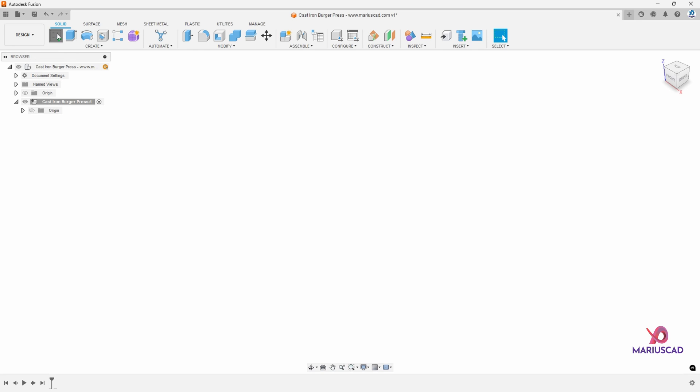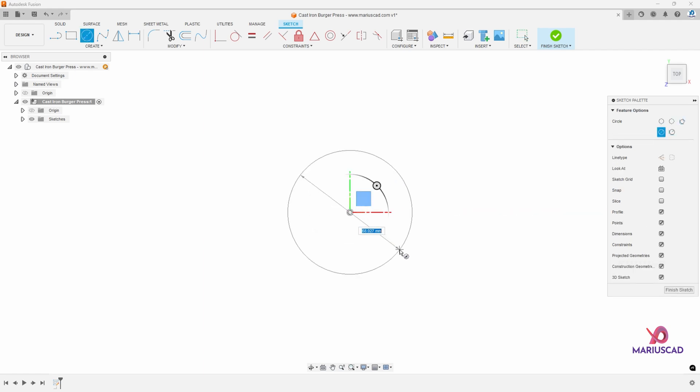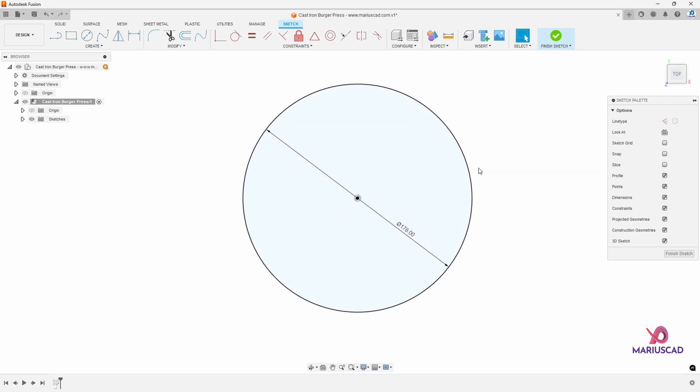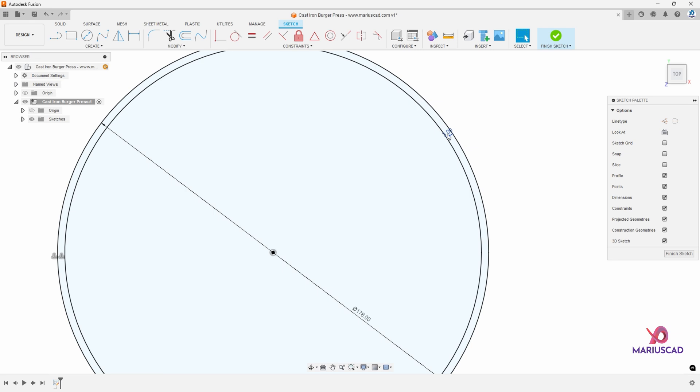Let's create a new sketch. We'll go to create sketch and I will select this plan. Inside we need to construct the circle, so we'll press the C letter from circle and we will write here 178. An important fact is that today we will work in millimeters. Now we have the circle and let's create the parallel one by applying the offset feature. Press the O letter from offset and drag it inside with minus 3, so now we have a parallel circle at the distance of 3 millimeters.